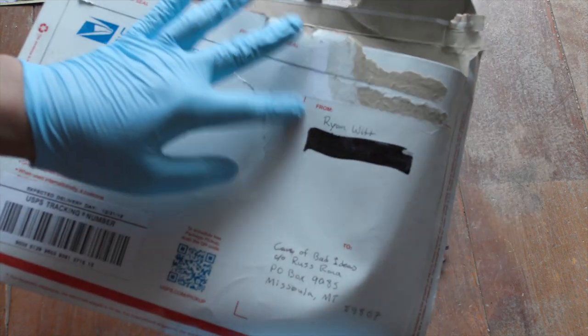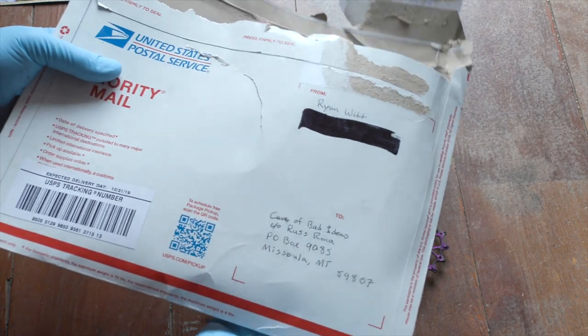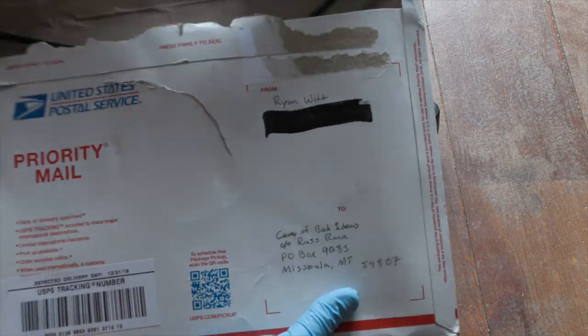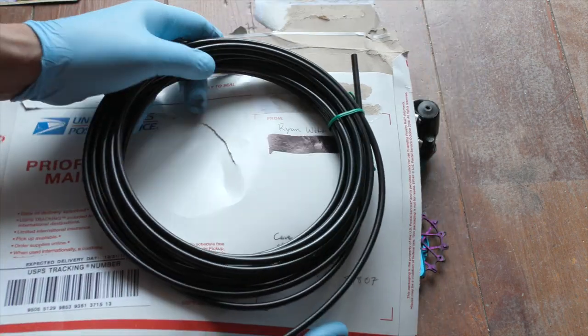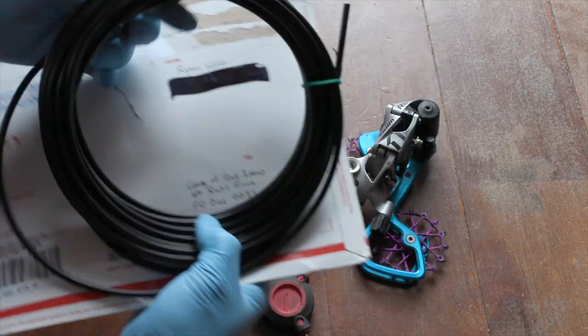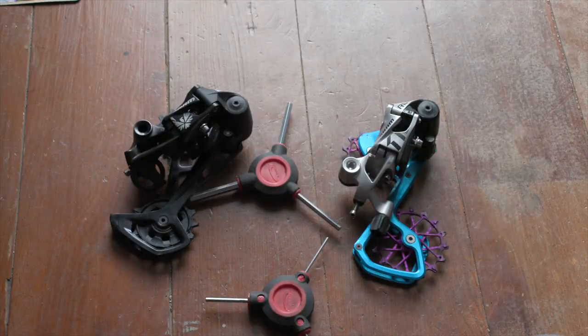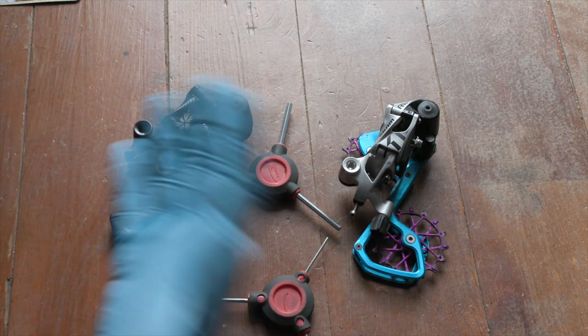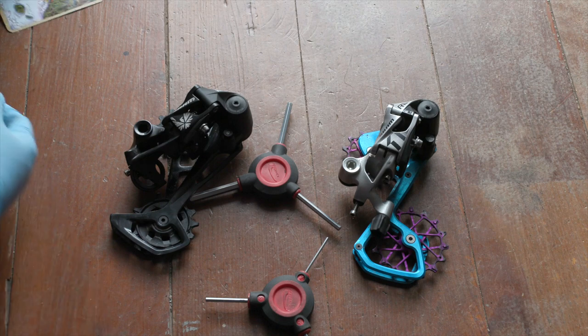Big thanks to Ryan Witt, who is a channel supporter on Patreon and also sent this care package to our PO Box. It is some cable housing, which doesn't seem like a huge gift, but it is pretty awesome because I am not a bike shop. A lot of these parts I buy, and if I break them, they're kind of on me. So it's nice to have some help offsetting the costs.